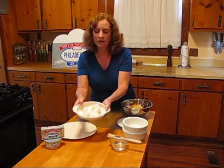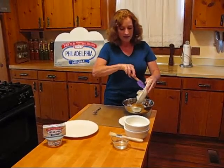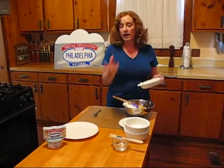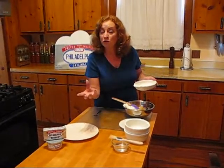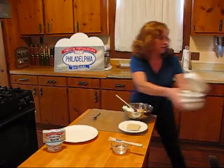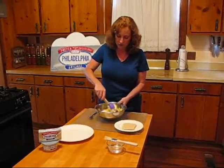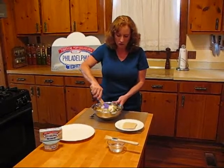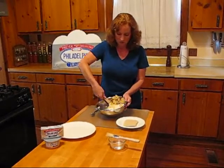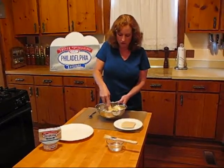I have an eight-ounce block of Philadelphia cream cheese that has been softened to room temperature. I didn't think about this until I started making this recipe, but you could use an eight-ounce container of Philadelphia pineapple cream cheese — that would be fabulous instead of using the block. But any one you want to use will be just fine. Now what you want to do is just cream this all together: your pre-cooked sausage, your crushed pineapple, and your Philadelphia cream cheese. Just take the time to cream it together really, really well before you start to stuff your wontons.